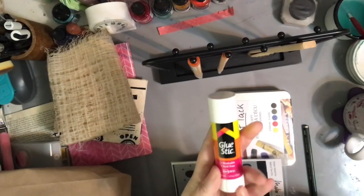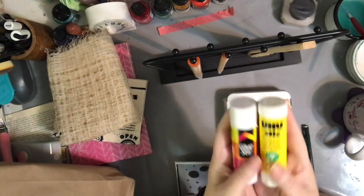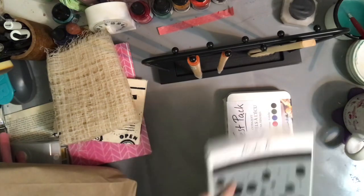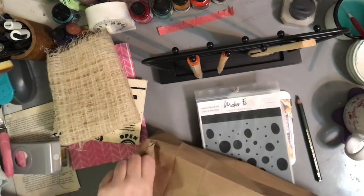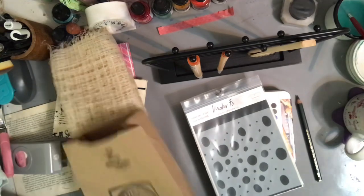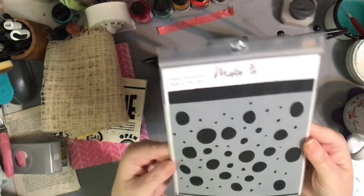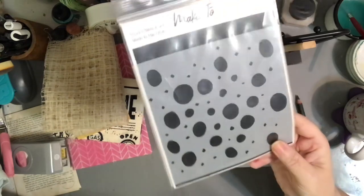I've always used Avery glue sticks, but I know a lot of people really love the UHU, so I decided to try it — bought one to see if I like it better. A lot of people are seriously loyal to their UHU sticks. I also got this stencil — I just like it; it's the irregularity of the circles. It's a cute pattern stencil, I can't resist.